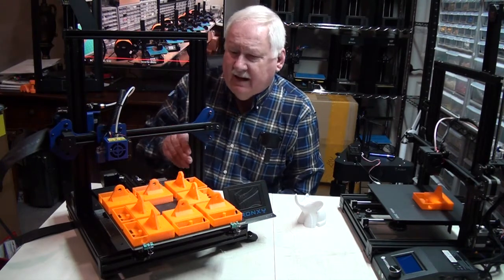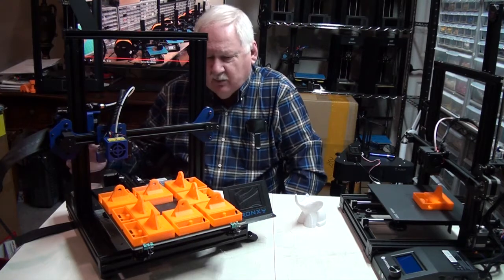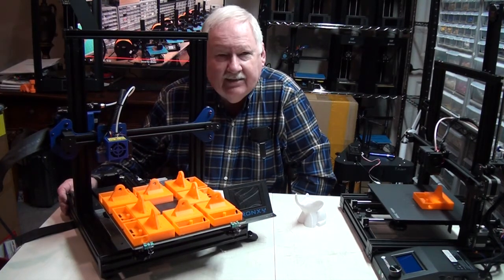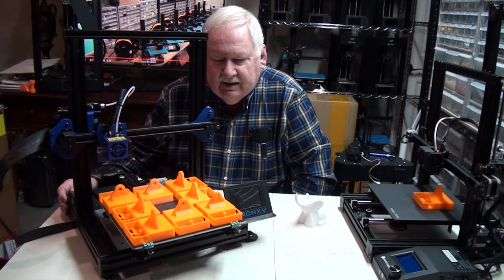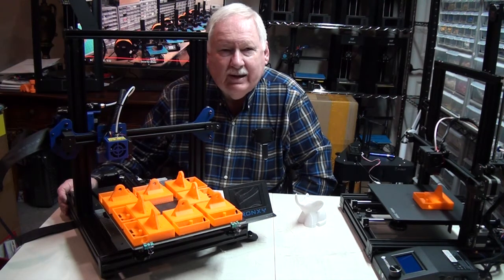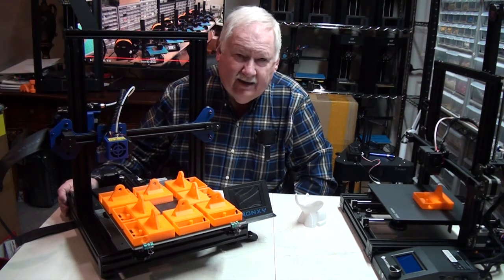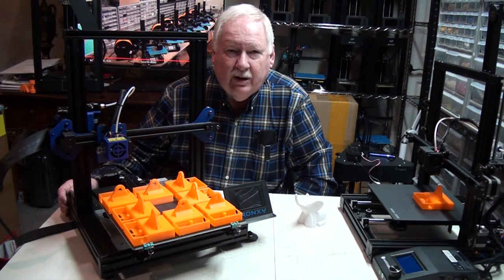That's about it as far as the Kronixi XY2 Pro goes. I like it and I think it's going to work out well. I'll keep you informed on how it's doing, and as soon as we get them set up at that location I'll do some videos and post them, and we'll see how well they're printing.